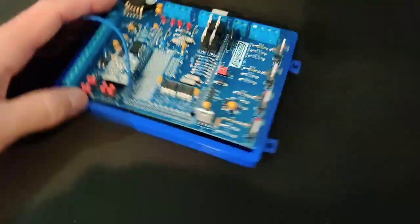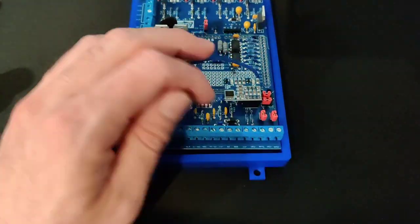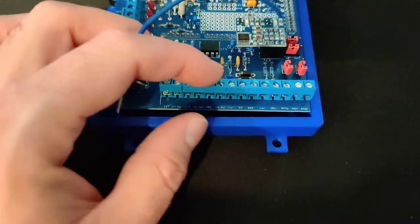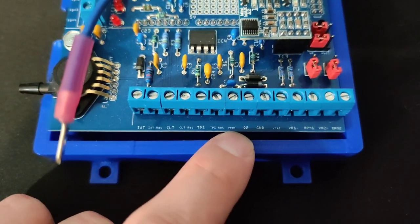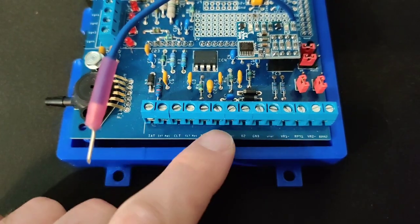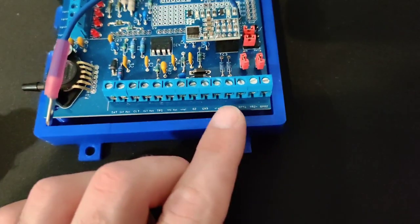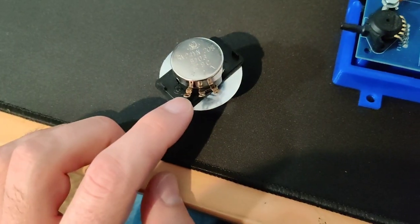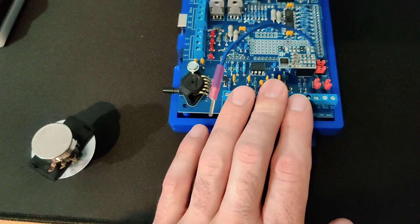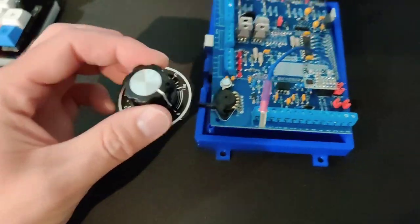This is a SpeedDuino — very similar to Megasquirt products. It doesn't matter if you have a Link ECU, a SpeedDuino, or a Megasquirt; they're going to have some spot for throttle position and VREF (voltage reference), a 5-volt reference. This model has a throttle position return, which is just a sensor ground. You take the TPS, hook it to the middle pin, put 5-volt reference to the VREF pin, and take sensor ground from the ECU to the other side. Make those solid connections, hook it to your throttle body, and that's it.